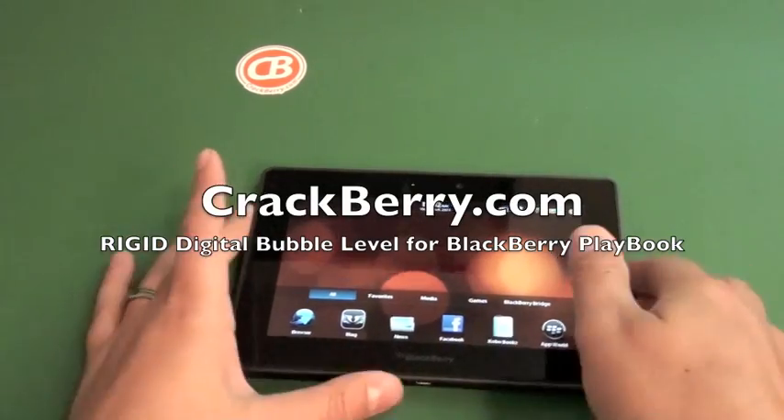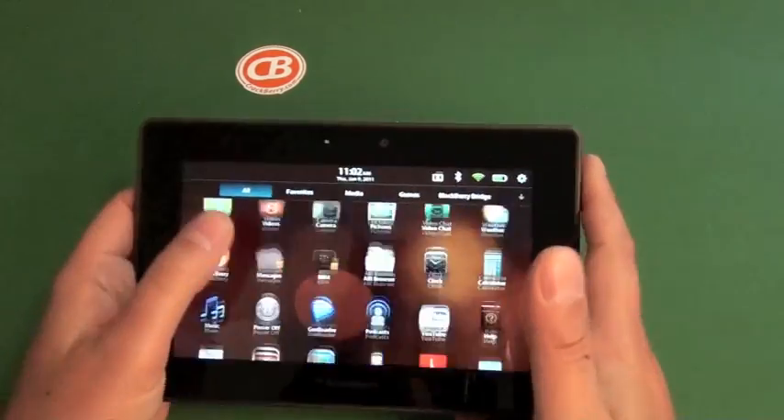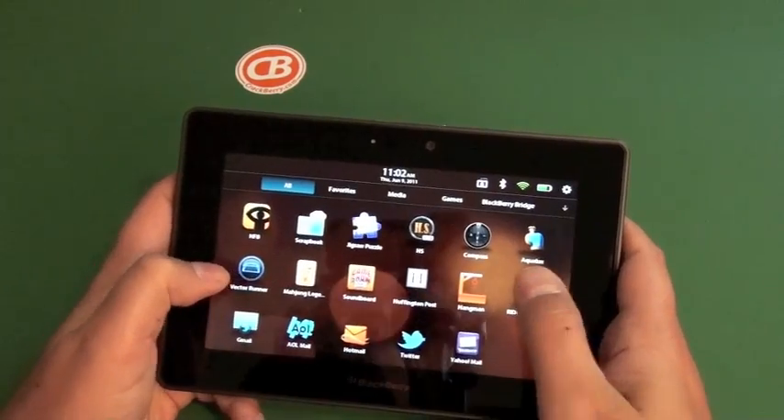Hi everyone, Adam Zeiss here for CrackBerry.com. Check out a quick app, the Rigid Digital Bubble Level.